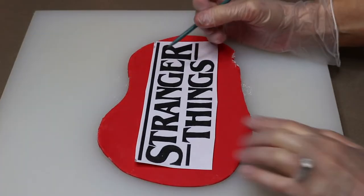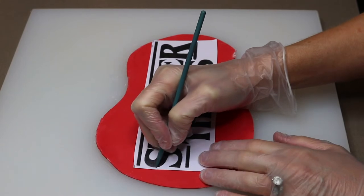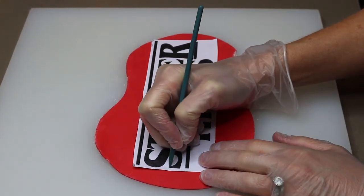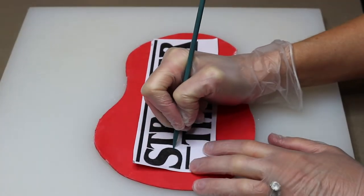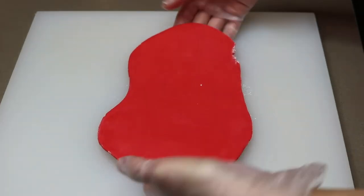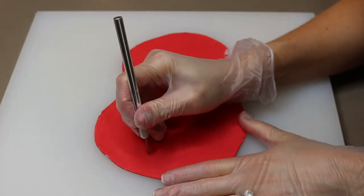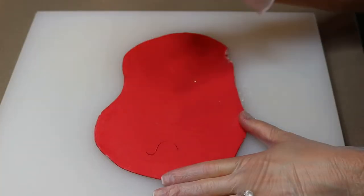Next I'm cutting out the Stranger Things logo. I'm using modeling chocolate and a printout of the logo. I use a pointed modeling tool to trace the letters onto the chocolate — when I lift up the logo, you can see the letters transferred onto the chocolate. Then using an exacto knife I cut out all the letters.